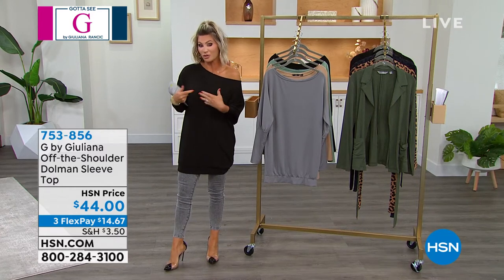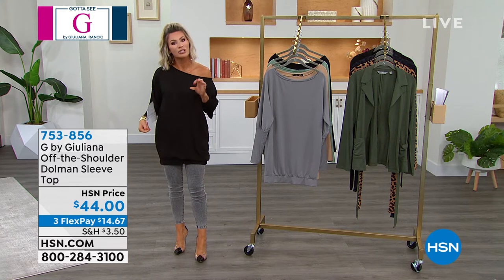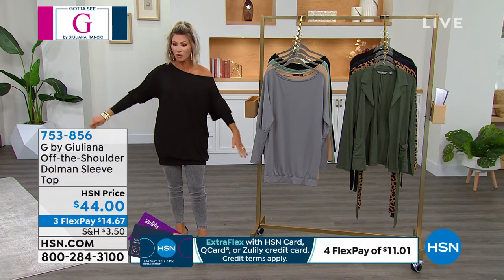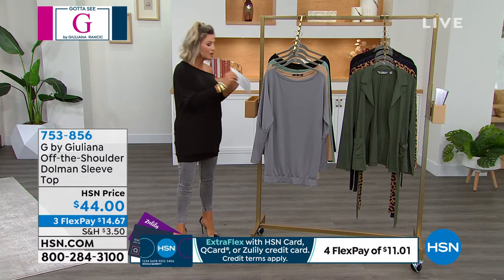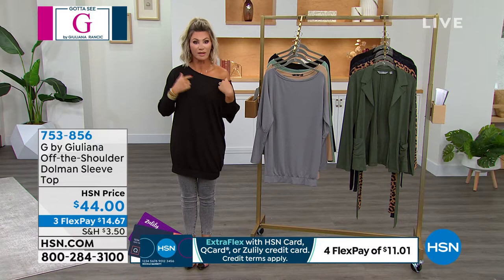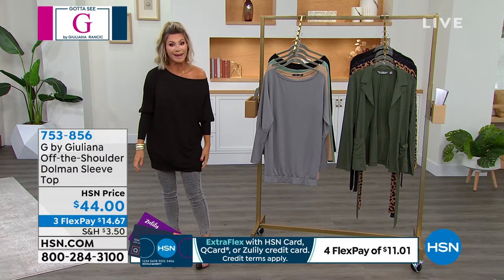You can wear this maybe as a little skirt or dress. You can untuck this. I love the great stretch — it's like a soft poly blend knit. You can wear it off the shoulder. It's more of a dolman sleeve. It's a nice long length, and it's banded.